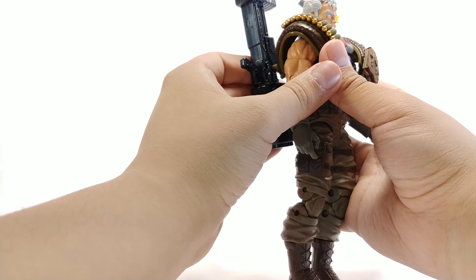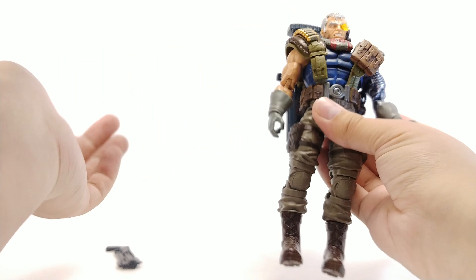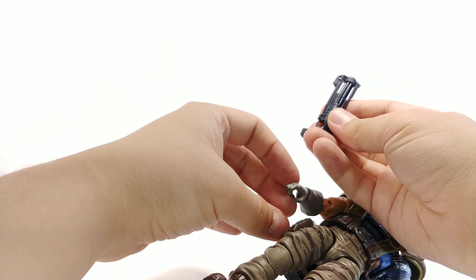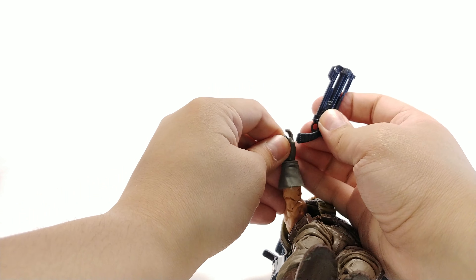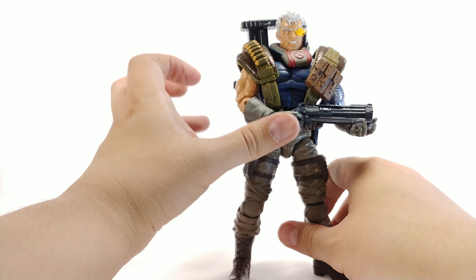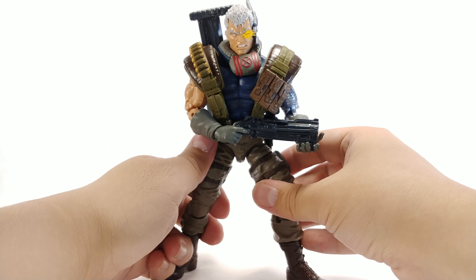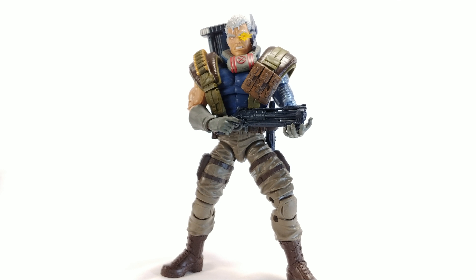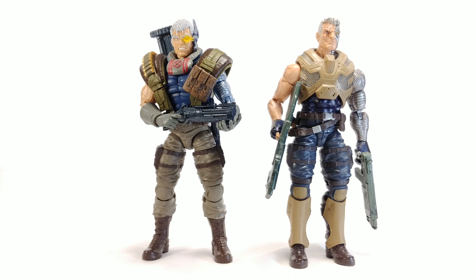Rotating him forward or back with the vest on will look awkward. Overall, a pretty decent figure. I do wish there was another place to port the medium gun so he doesn't have to be forced holding it — if I want him with the giant gun I'd like to put the small one away somewhere. That's my main complaint with the accessories. He stands up pretty well with nice tight joints. Let's get on to some size comparisons.